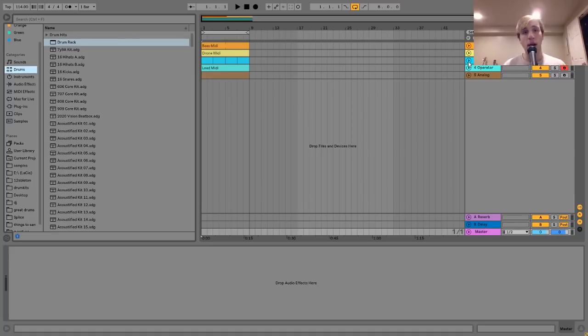Hey everyone, Julian here, and today I'm going to be showing you how to make music like Rival Consoles. I'm giving away the project file, MIDI, and presets for this video in the description for free, so make sure to pick that up. Let's dive in.